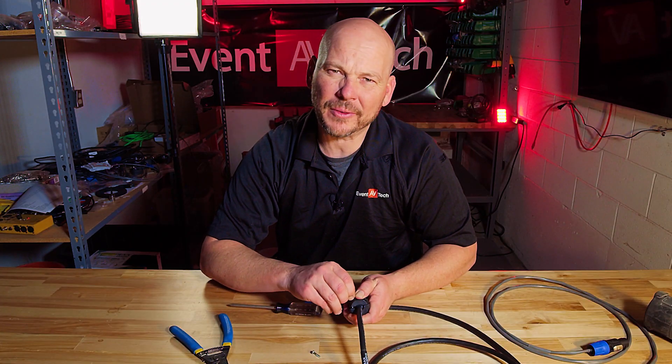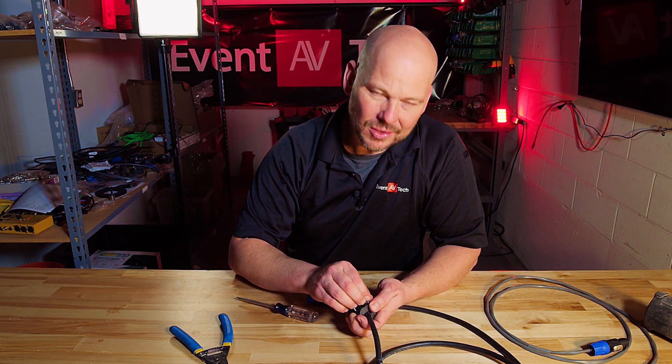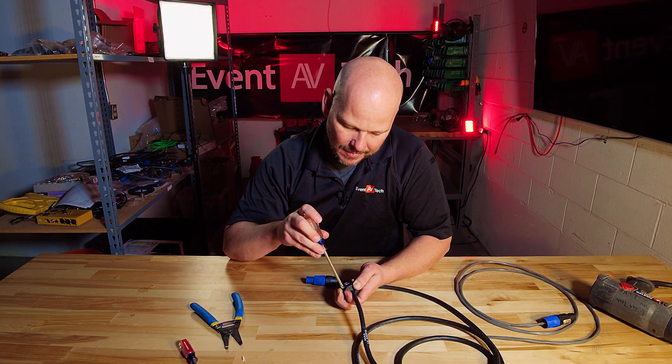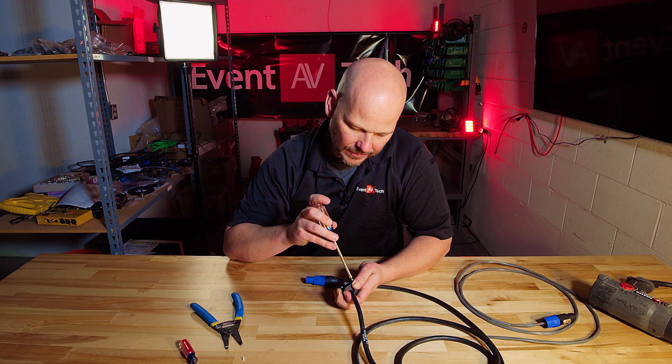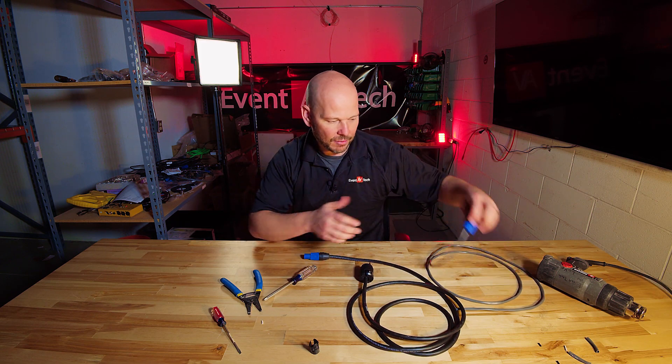There's another connector type we run into in the field — TruCon. It carries high voltage and is used a lot in lighting. It's all the exact same principle. You think through the same steps, get the strain relief seated and tightened down — nice and tight, not going anywhere. That's really the main thing you're looking for: you don't want a lead to pop out and end up with a bad cable.